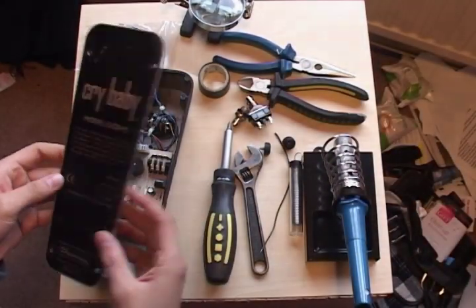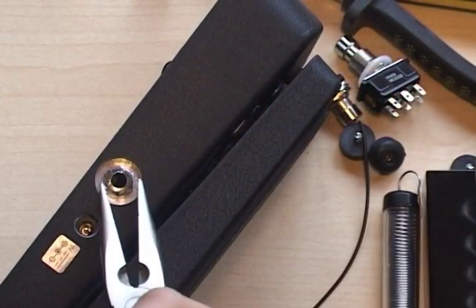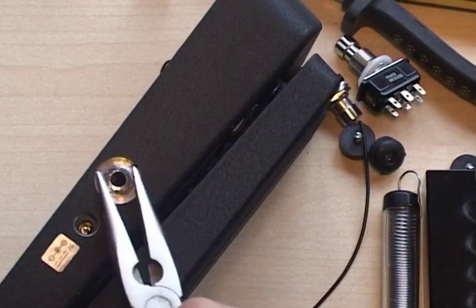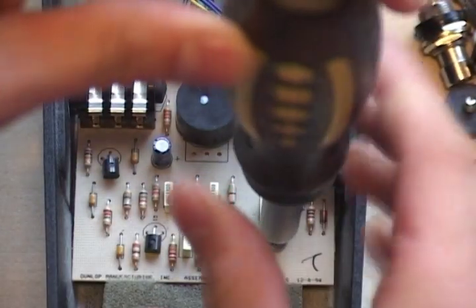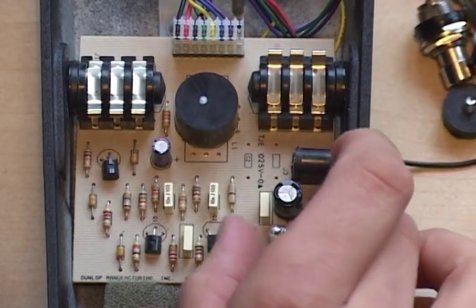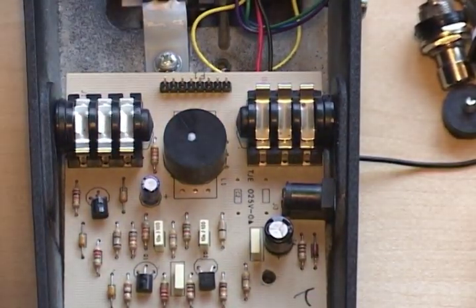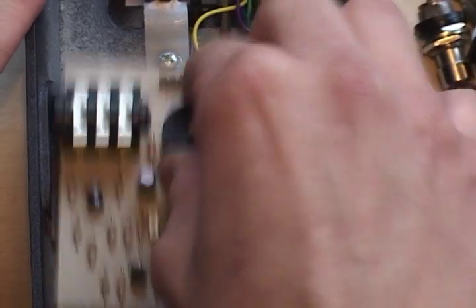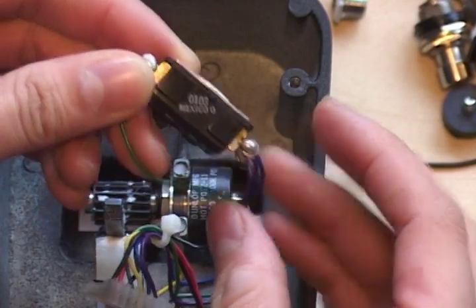The first thing you need to do is unscrew the feet off the back in order to get the backing plate off. Next, get a pair of needle nose pliers and unscrew the jack input terminals out of both sides of the effects unit in order to take the PCB out. Then unscrew the screw, which is the only thing left holding the PCB inside the effects unit. Now remove the wiring connector plug and pull out the PCB.